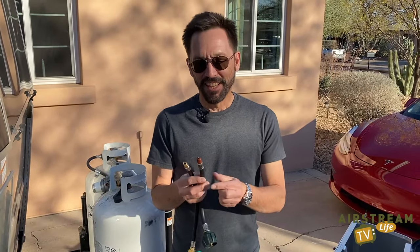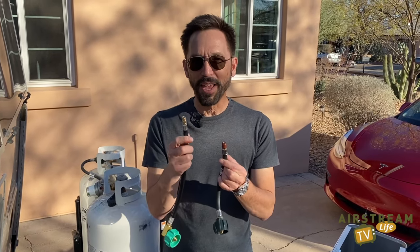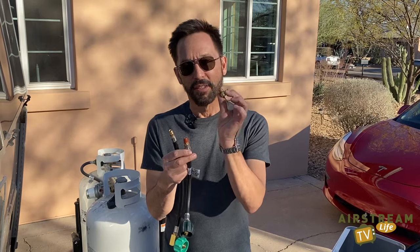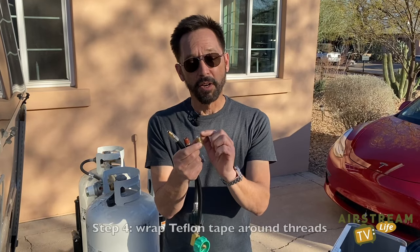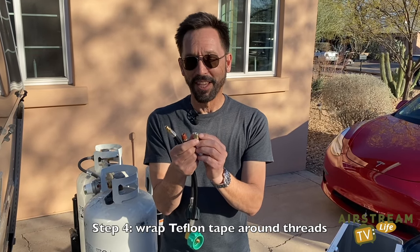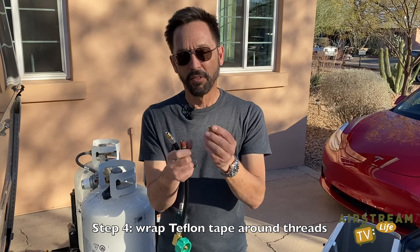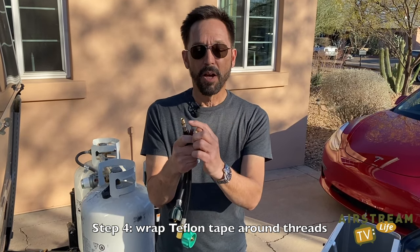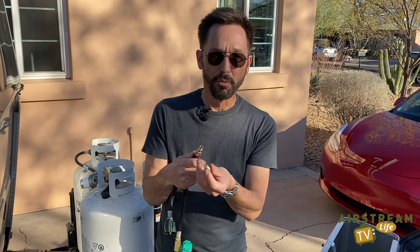One thing you'll notice is the original hose has a larger fitting than the replacement hose, but that's okay. We've supplied a brass adapter with the kit that will make it the correct size. This adapter needs Teflon tape on its threads, which is also included in the kit. You wrap the Teflon tape around the threads very tightly, and that creates a positive seal. You don't need to put Teflon tape on these threads, because this is a different type of thread that creates its own seal.